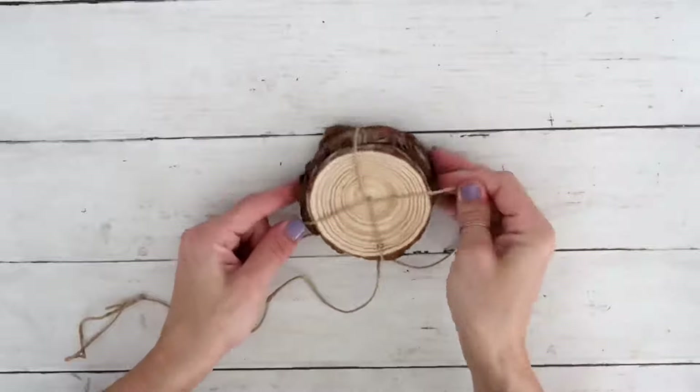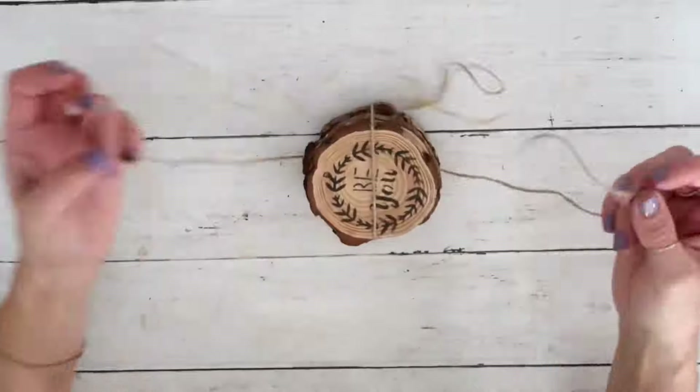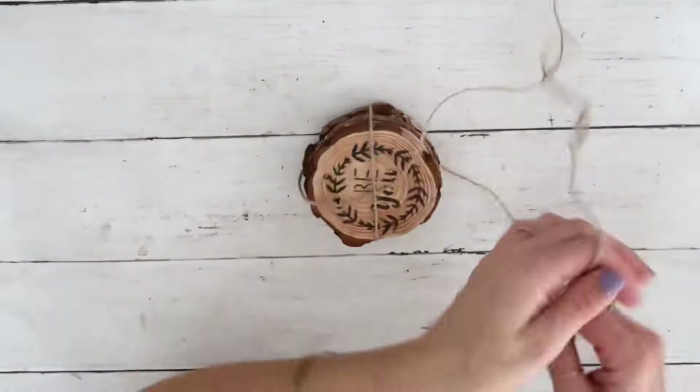I'm putting all four together, using a jute twine, wrapping it around, and tying a bow on top. And this is going to be it for this gift idea.